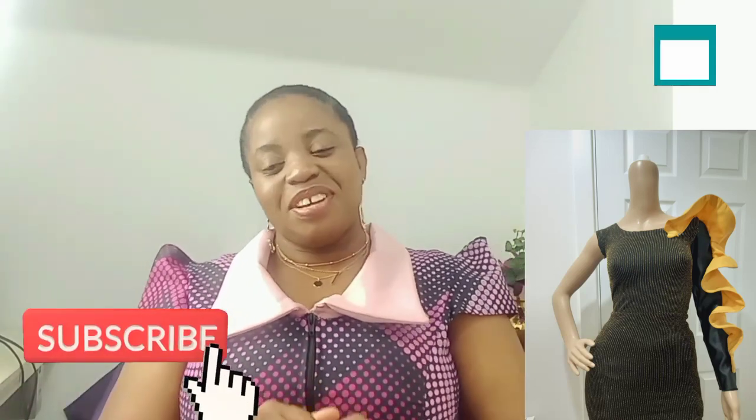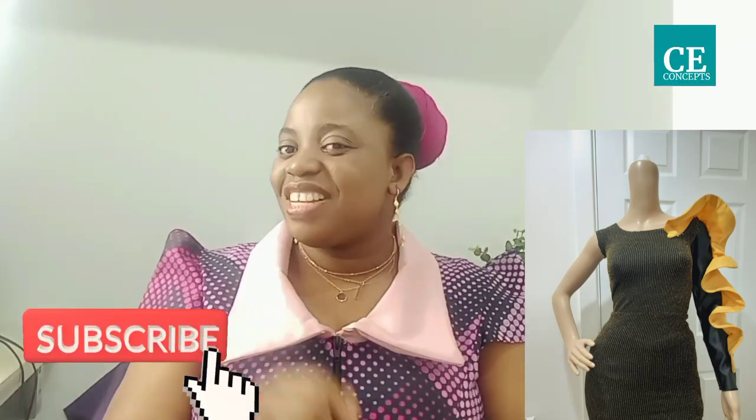This brings us to the end of today's tutorial. Thank you for watching to the end — I'd love to hear from you in the comment section below. If you found this video helpful, don't forget to give it a thumbs up, like it, and share it. If you haven't joined this wonderful family, kindly click on the red subscribe button and don't forget to turn on your notification bell so you get notified when I upload a new video. Thank you, I love you all — bye!